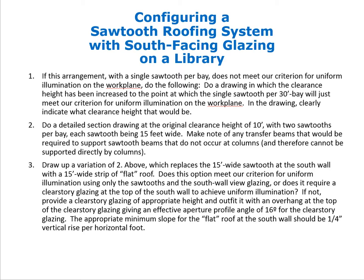Then we do a detailed section drawing at the original 10-foot clearance height with two sawtooths per bay, each 15 feet wide. In that drawing we note any transfer beams required to support sawtooth beams that do not occur at columns. With one sawtooth per bay, the beams arrive at columns spaced 30 feet apart. With 15-foot sawtooths, supporting beams occur every 15 feet — half of which don't arrive at a column and must be supported by transfer beams.